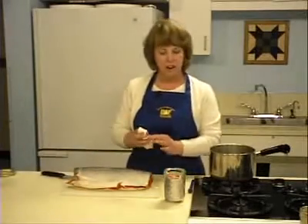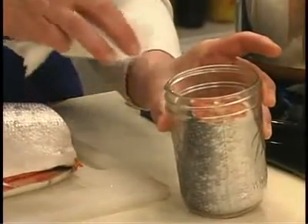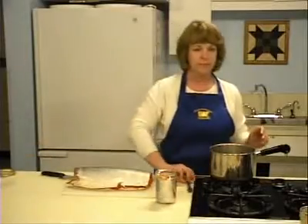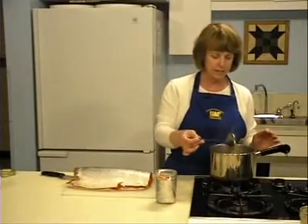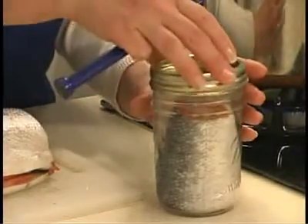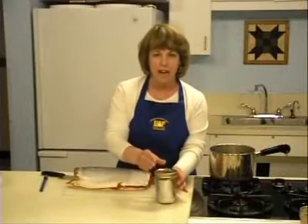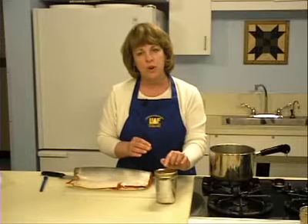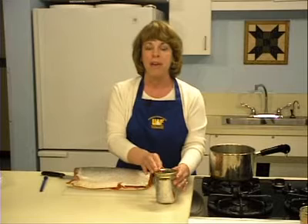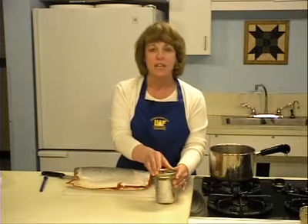After packing the jar, clean the rim with a damp paper towel or wipe with a dry paper towel to remove any fish oil. Attach the jar lids and the rings. The rings should be finger tight — remember that the purpose of the ring is to hold the lid against the jar until it seals. Over-tightening the ring may cause the lid to buckle. Tighten the rings slightly beyond the point of resistance, no further.